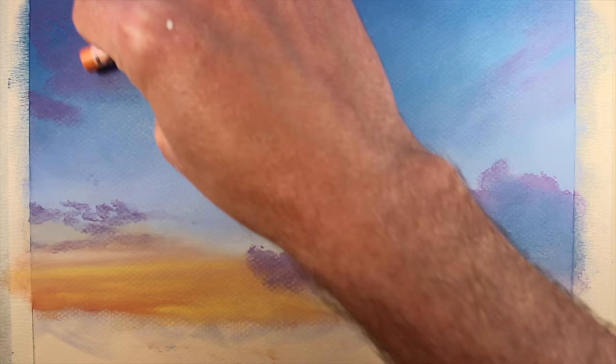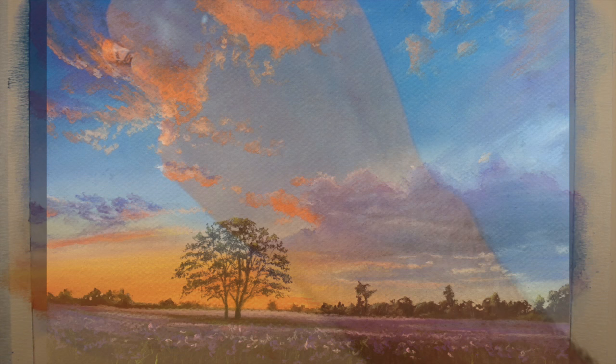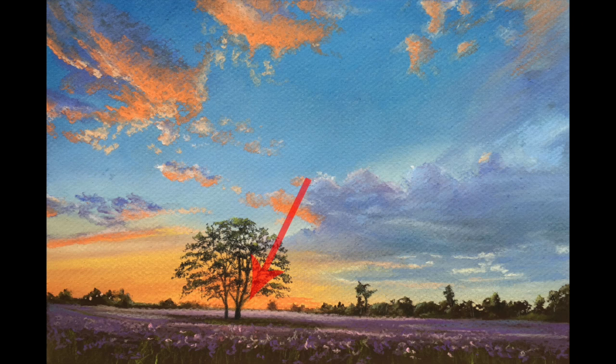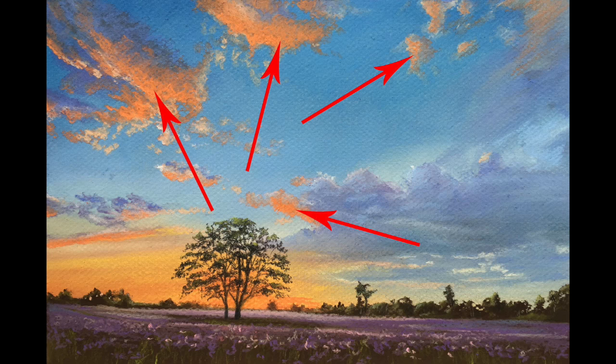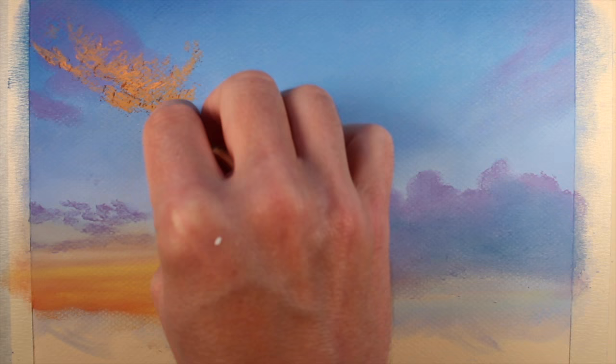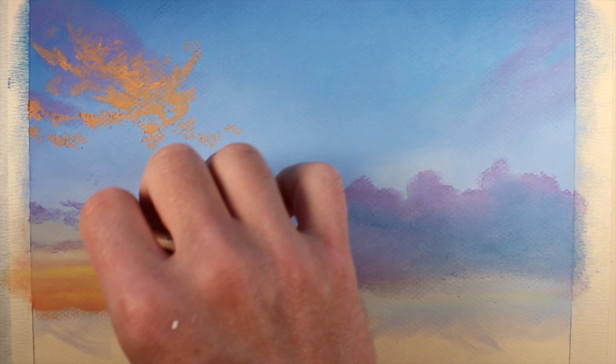We'll add a bit of blue before switching over to orange to create some of the highlights. Of course, light is important in any image, but this one in particular. The light source is originating from the sun, which is setting in the background. This means that light is going to be emitted out from this location, producing areas of highlight on the underside of the clouds. This is where our most intense applications of orange will be located. Initially, we'll make strong marks with the orange pastel, adding these applications in all locations where we have the strong highlights.